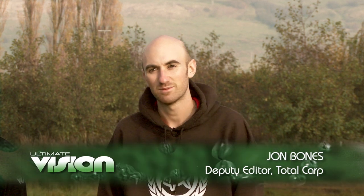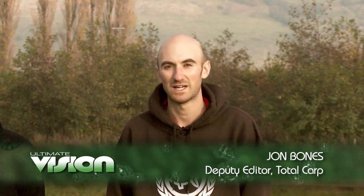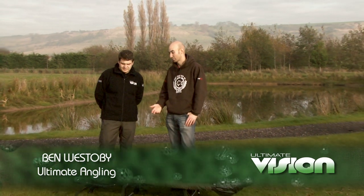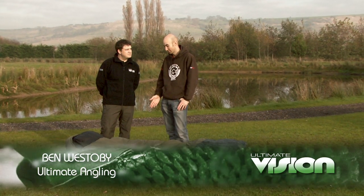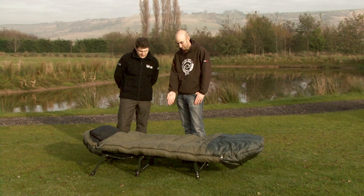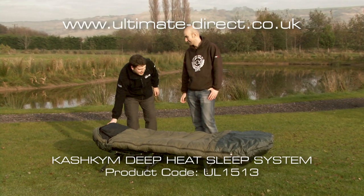Hi there, I'm John Bones, Deputy Editor of Total Carp Magazine, and I'm here today with Ben Westerby from Ultimate Angling to have a look at the Cash Kim Deep Heat sleeping bag system. Now Ben, for those anglers that have spent any time on the bank in winter, especially if you're doing overnighters, a decent bag is essential. So talk us through a few of the features on this one.